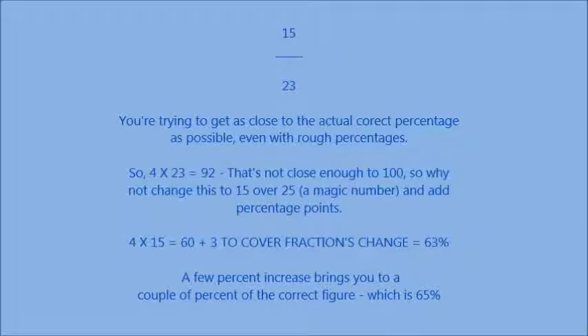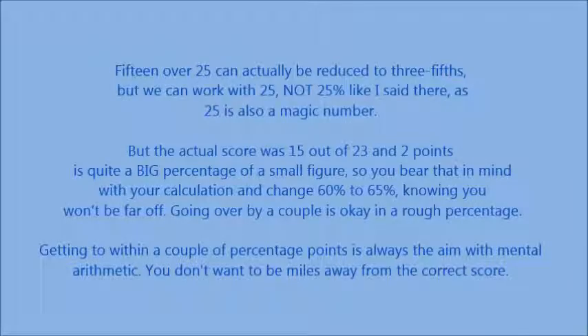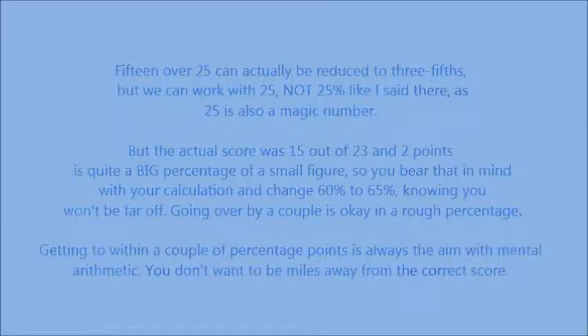15 out of 23 — you're trying to get as close to the actual percentage score as possible. 4 times 23 equals 92, which is not close enough to 100. So why not change this to 15 over 25, a magic number, and add a few percentage points? The actual score was 15 out of 23, and 2 points is quite a big percentage of a small figure, so change 60% to 65% knowing you won't be far off. Getting to within a couple of percentage points is always your aim, even with mental arithmetic.